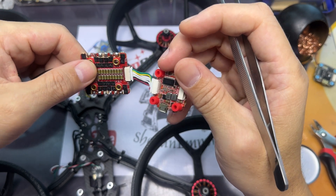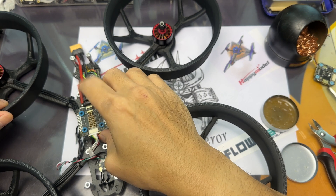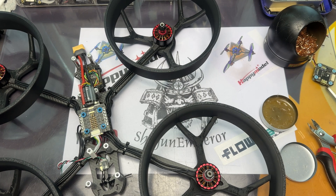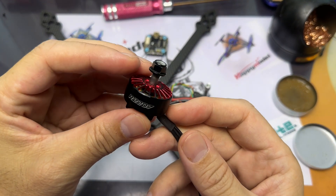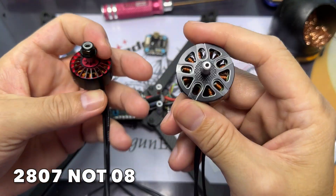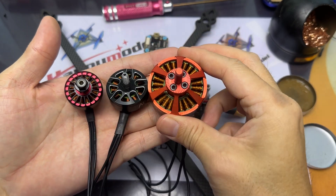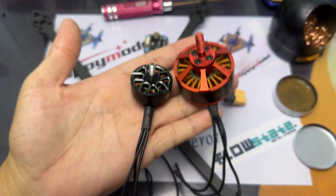This is actually a brand new ESC FC stack that I was using but for some strange reason it's just not working. And since I'm already replacing all that I might as well get myself a new set of motors, especially for the 7 inch frame. This is the 5 inch motor I was using previously. The new motors I just got are the 2808 1500kV — a slightly bigger motor. And this is an X-Class BR 4114 motor, which kind of makes the 5 inch motor look like a micro motor.